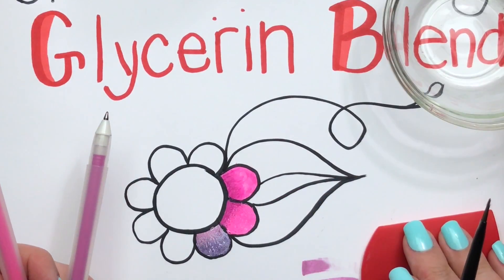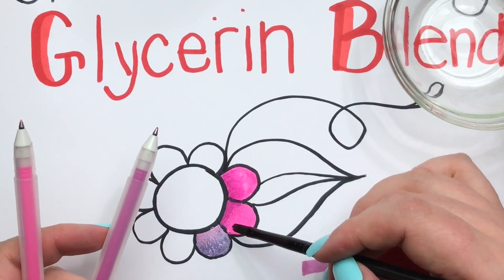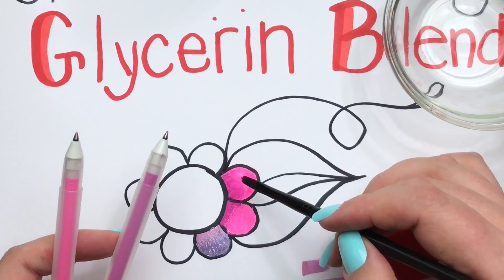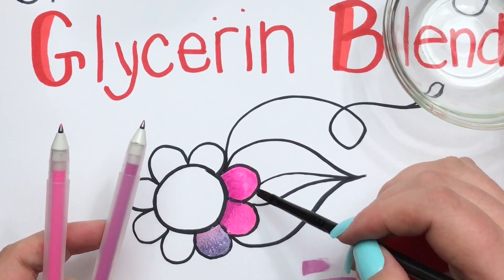Look how pretty that blend turned out. So you can do it two different ways: just a straight-up scribble blend by pre-prepping that area with the glycerin, or you can actually use the brush with the glycerin on it and help that blend happen.